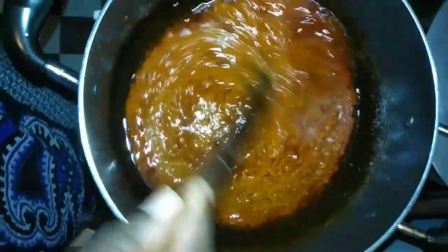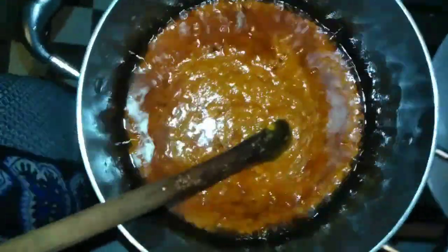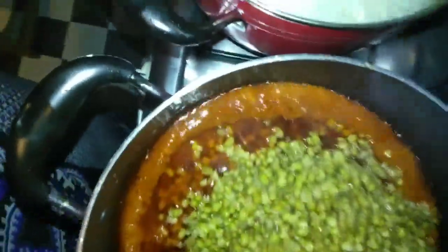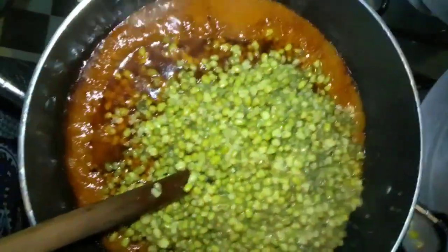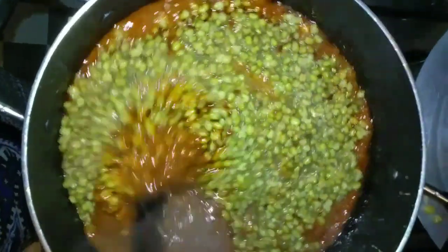Here we go - it looks like there's a lot of oil but it's actually not. I'll add in my green grams and go ahead and stir it. I've added the coconut milk that I made from coconut powder mixed with hot water.